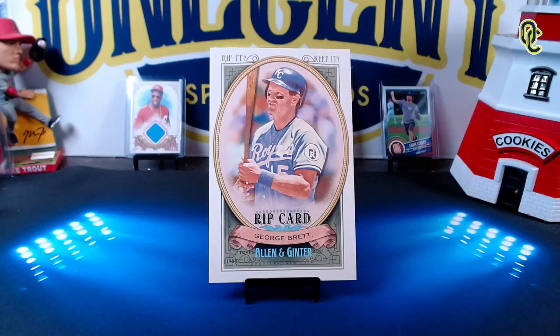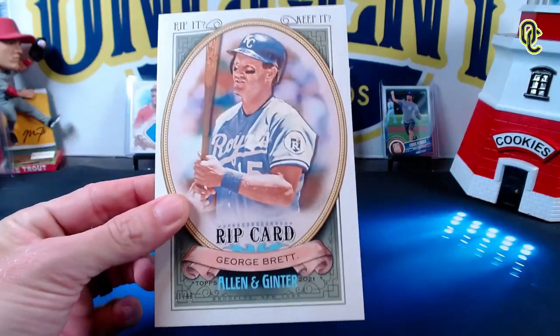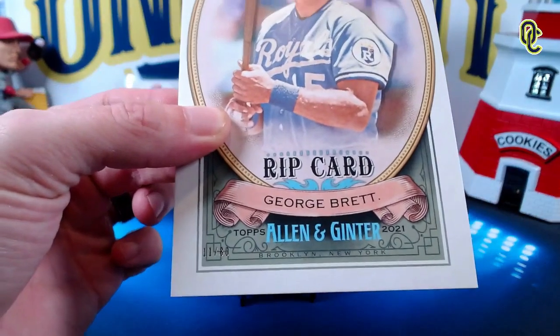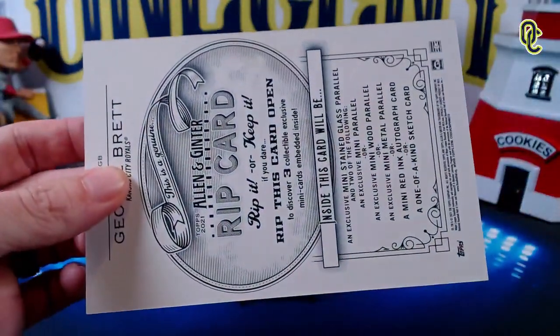Welcome back to One Cent Sports Cards YouTube channel. I'm Beck and I'm Penny, and today we are literally gonna rip up a baseball card because we were lucky enough to pull from 2021 Allen and Ginter a triple rip card top loader. This one is of the legendary George Brett, and it is numbered 11 out of 80.